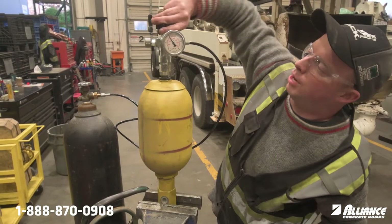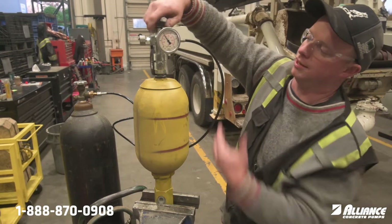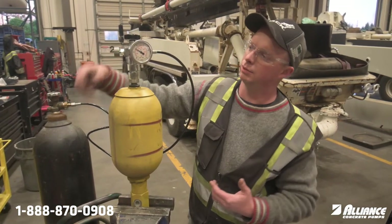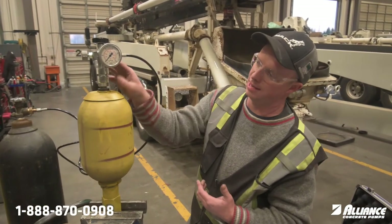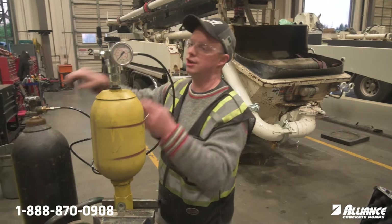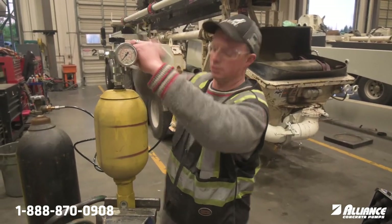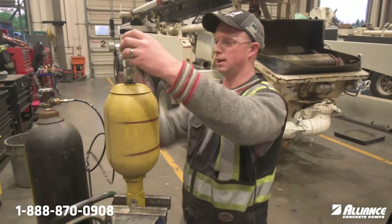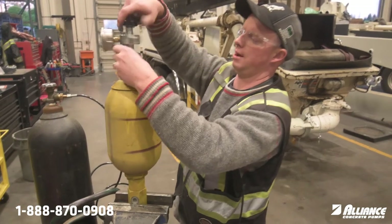I'll back this out — the pressure will not drop. You'll see that pressure is still staying there but the Schrader valve has been released. Now I can release the bleed screw, which releases the pressure in the hose and in the head. Once that's done you can remove the head. So now this bottle is charged up to 90 bar and ready for use.